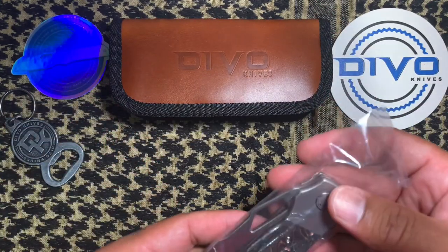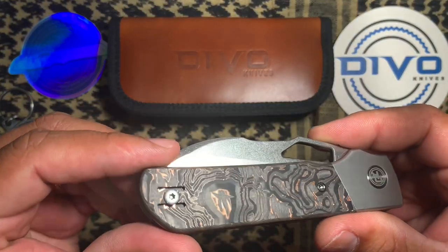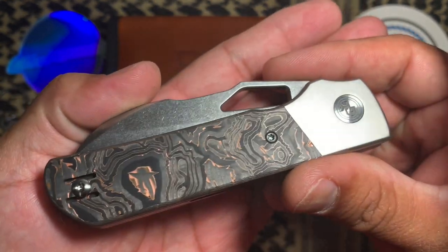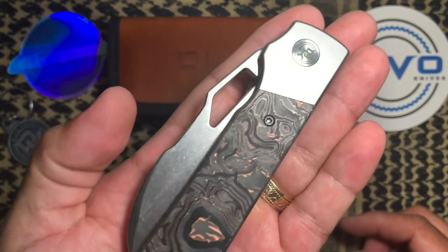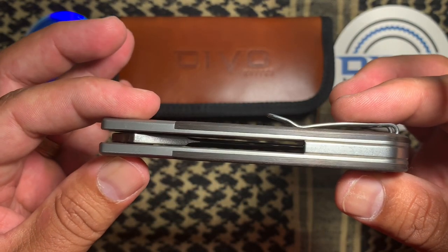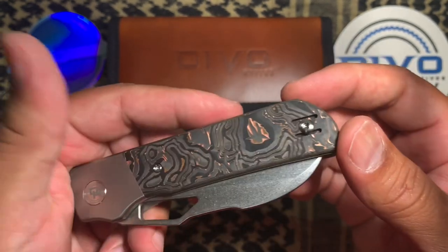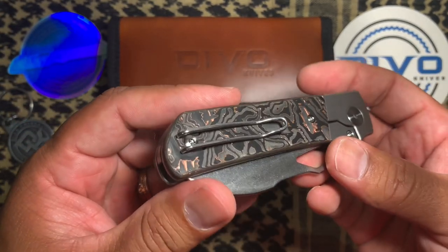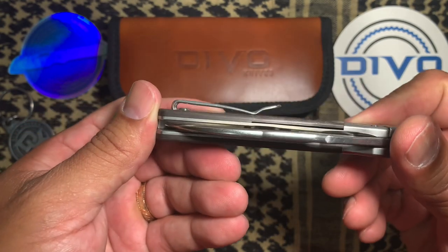Here we go. This copper infused carbon fiber looks awesome. You can see the stone wash blade there. Got the Devo Knives pivot. Very nice fit and finish. Got a stone wash back spacer to match the stone wash blade. That's a wire clip — not a huge fan of the wire clips, but there's nothing wrong with them.